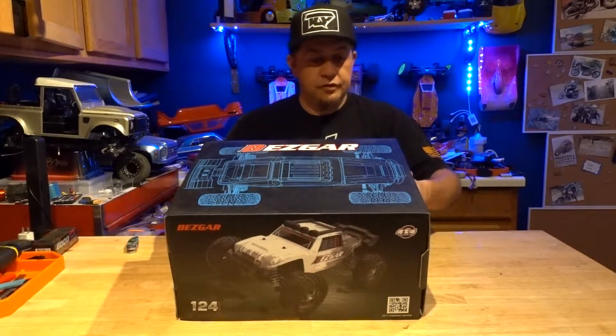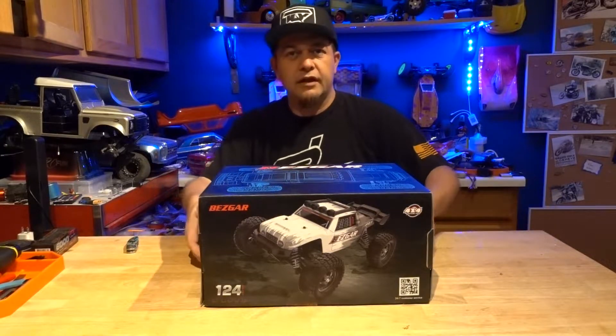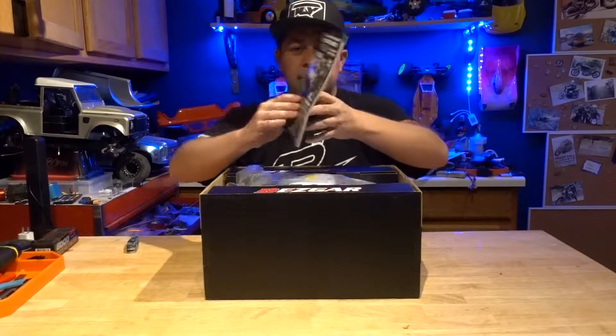Looks like it's splash proof. That's pretty cool — you can get a little crazy with it. It's a brushless kit. There's a little bit you can put together from what I saw. Let's start opening this bad boy up.